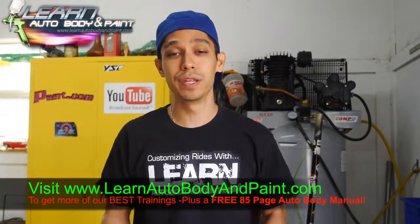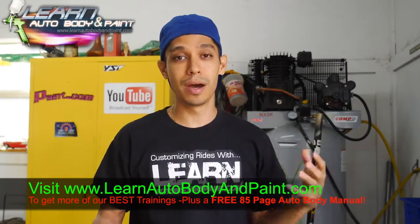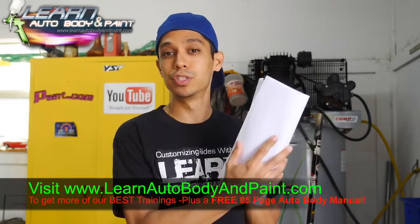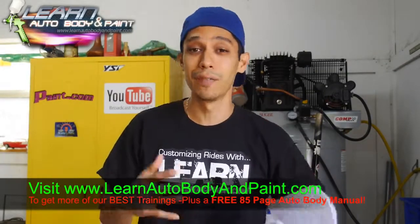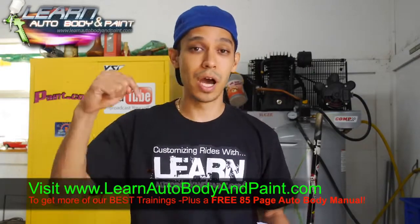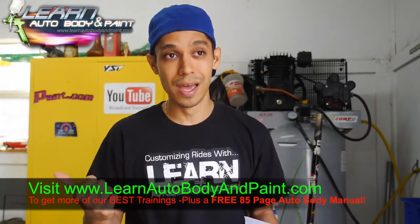Hey, what is going on? It's Tony from learnautobodyandpaint.com. Thanks for watching the video. This is part two of the Learn Auto Body and Paint how-to-paint-cars auto body Q&A. We got a bunch of questions in from subscribers and I want to cover some more. If you have questions after watching this video, please comment below or click the link below to go to the blog post and comment there.